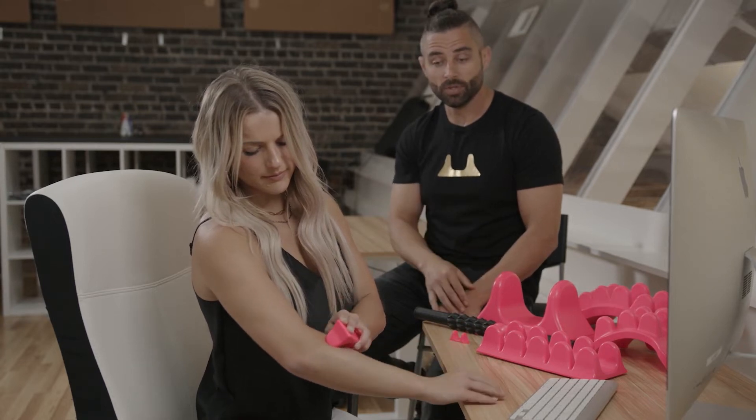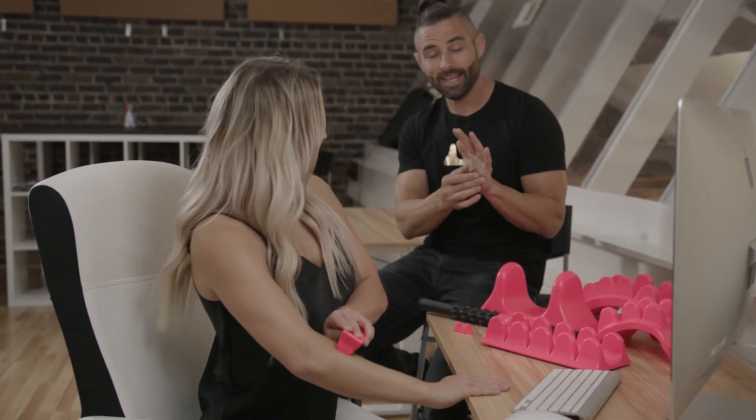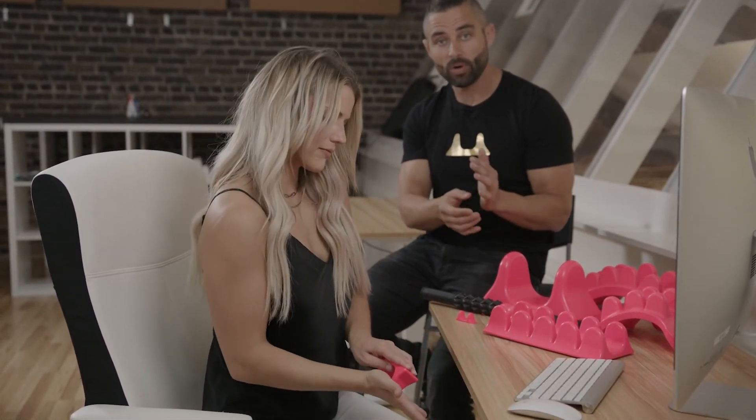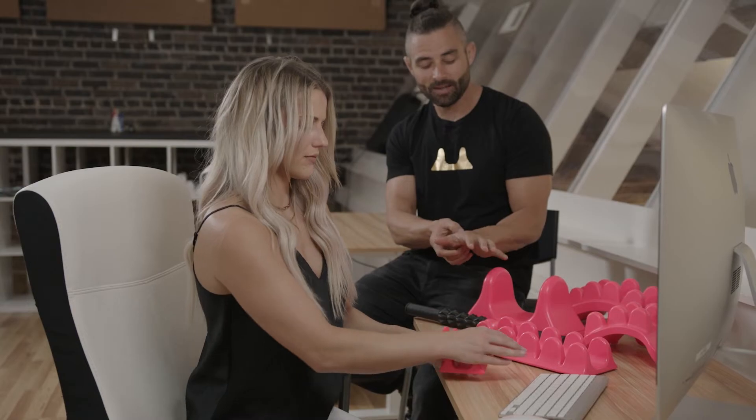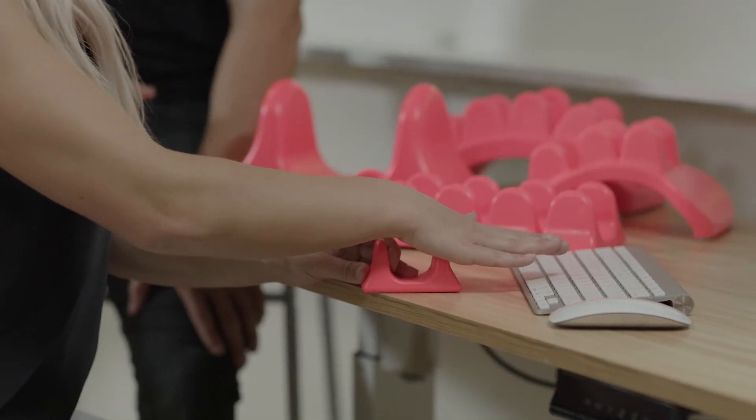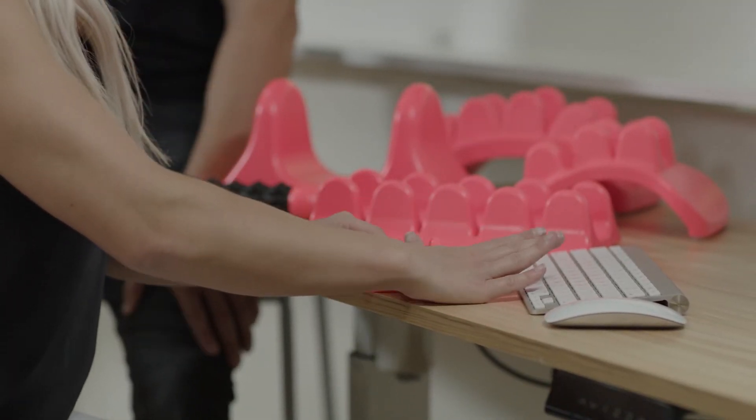Now she can also use that peak to get into the hands — working into the thumb part, the outer part of the palm, all into that center part, and that tight little muscle between your thumb and your index finger.